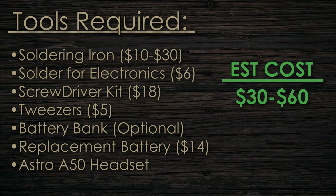Let's talk about the different tools you're going to need for this job. First is going to be a soldering iron — this one you unfortunately can't get away without having, because you are going to have to solder the wires of the new battery to the headset itself. You're also going to need solder for that soldering iron.